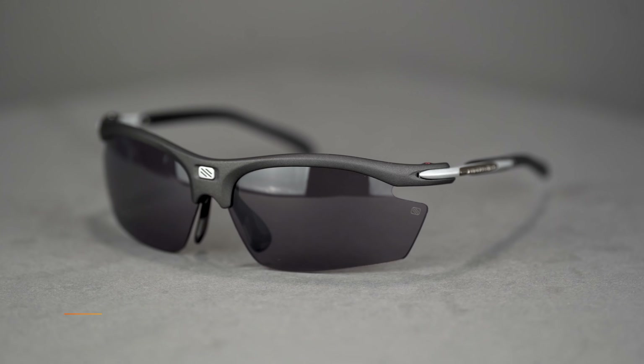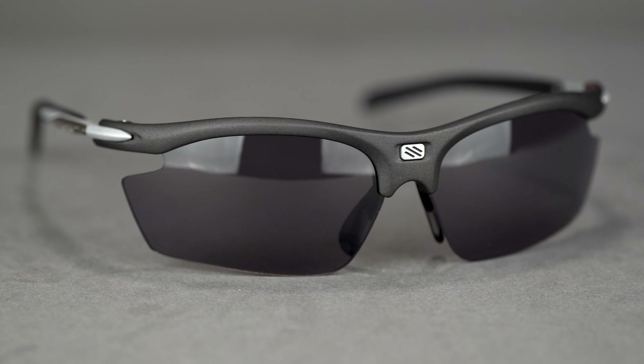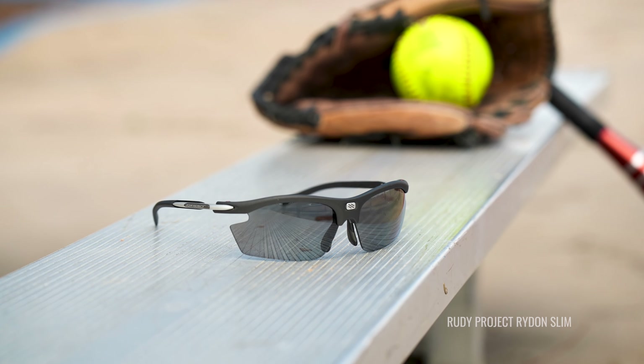Next up, we've got the Rudy Project Rydon. When it comes to customer feedback, this frame is really popular — it's one of the most popular sport frames our athletes buy here, and it's a Rexy award winner. It won the durability award last year. And let me tell you, if you're on the field and you ever take a ball to the face — hopefully that doesn't happen — the Rudy Project Rydon is super durable. They did a great job with their frame design.